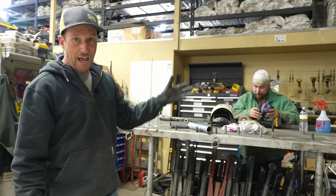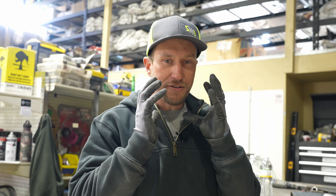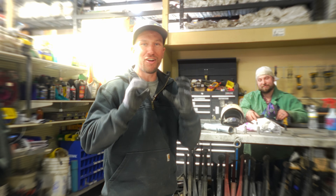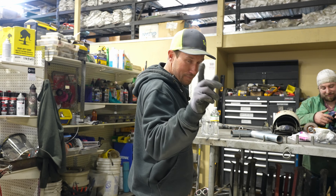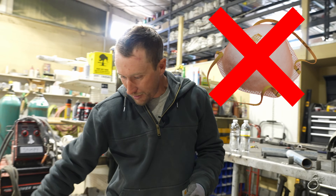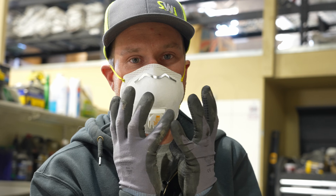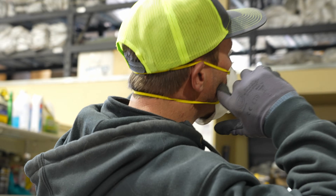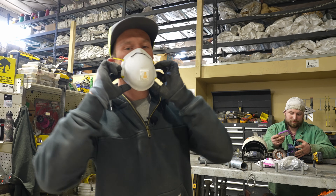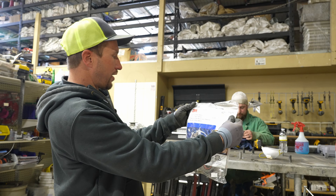With a half face respirator, there is no supplied air — what it does is filter the air you suck in through the filter, cleansing it and removing bad particles. Something like a dust mask is not suitable for welding — even though it looks cool, it's just a dust mask with no proper seal against your face. You can feel the gap between the mask and your face, so it's not suitable for welding.